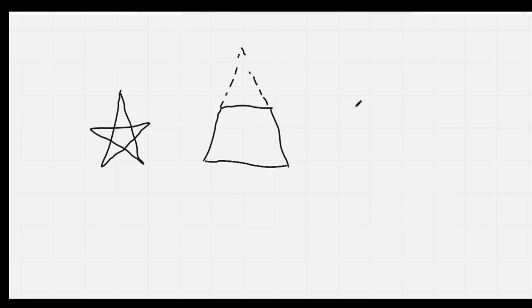It looks like a triangle with its top cut off. Nice job. Finally, I'd like you to draw a pentagon. Remember, a pentagon looks like home plate in baseball. It's got five sides and five vertices. Nice job, everybody.